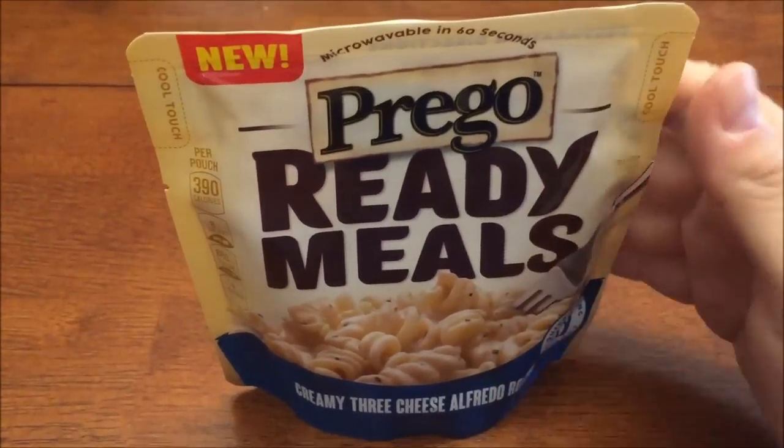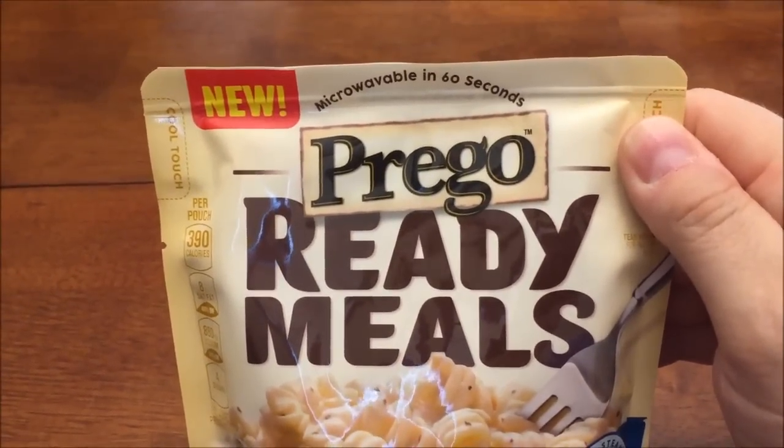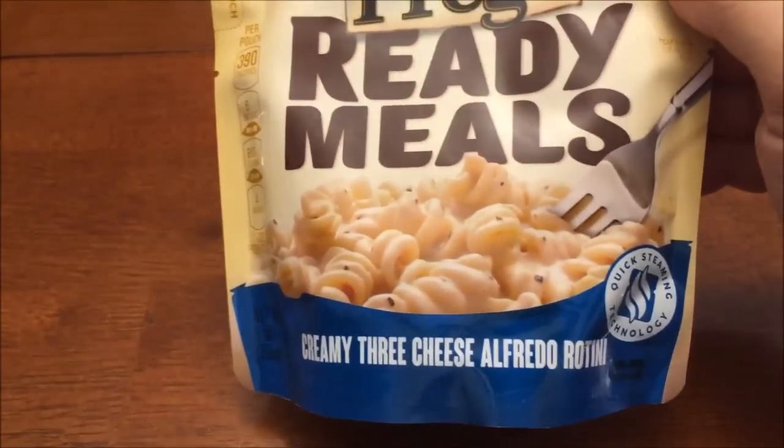Hey guys, welcome to another Lunchtime Review. Today I'm going to have one of these new Prego Ready meals. This is the pouch — they're microwavable in 60 seconds. This is the creamy three cheese alfredo rotini noodles.